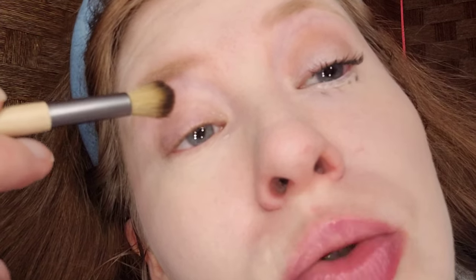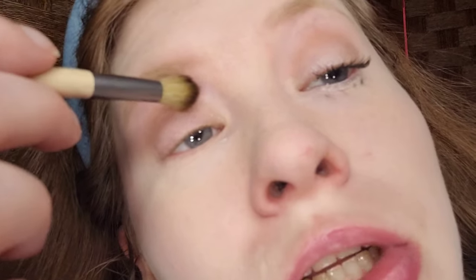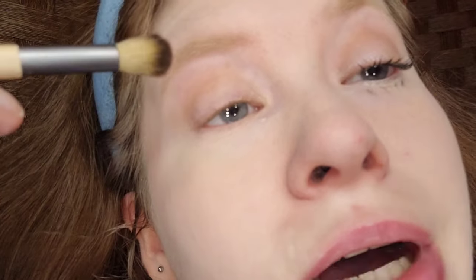Let's get to it. For the crease, I'm taking a light brown to open up my eyes and give a little bit of definition. The brush I'm using is the Equal Tools fine crease brush. If you're watching me for the first time, my name is Cool as Ice — I'm named after the 1991 Vanilla Ice movie — and I've been making makeup videos for four years.